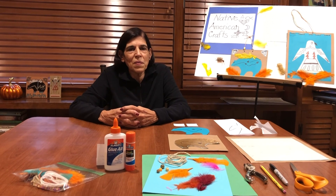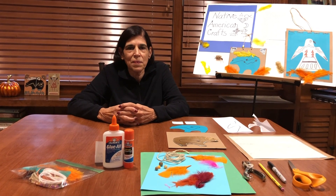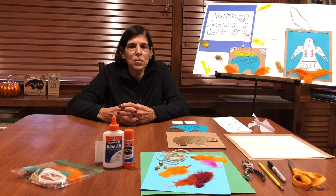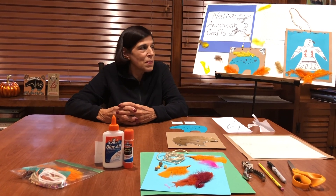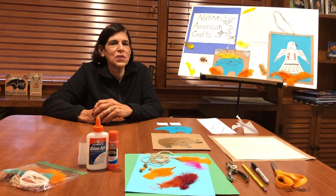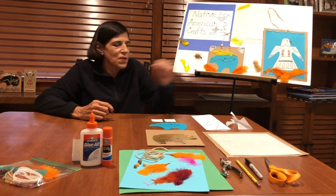So for my Native American crafts, I chose two of them, although there are many, many Native American crafts, including totem poles, weaving, jewelry, etc. But for us today, we're going to make a Zuni bear — and here he or she is right now — and we're also going to make a Native American eagle.